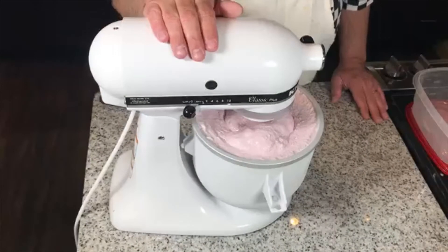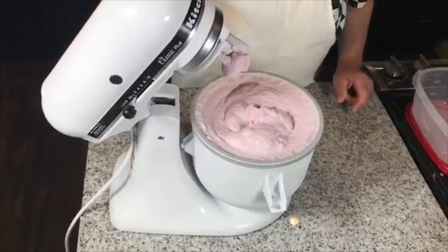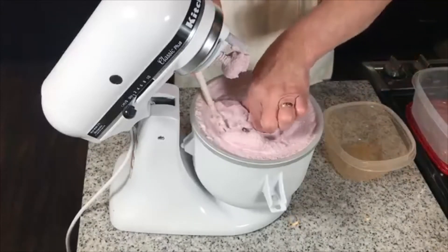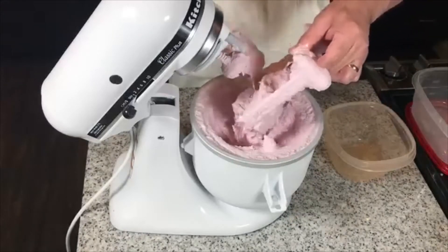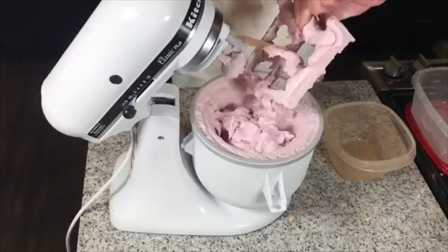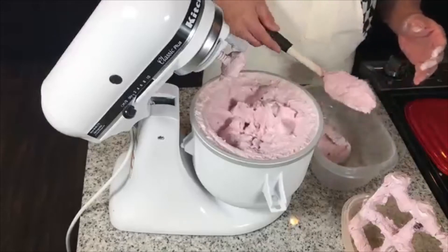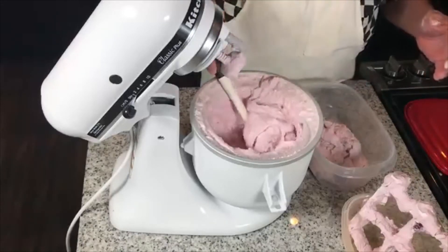It's been about 20 to 25 minutes and the ice cream is ready — it's now in soft serve form. This is what it looks like. I have to dig out the paddle, which kind of stays buried. And then we'll give it a good taste. Look at that — that looks delicious. That cherry ice cream looks so good. Good golly, that looks so good.